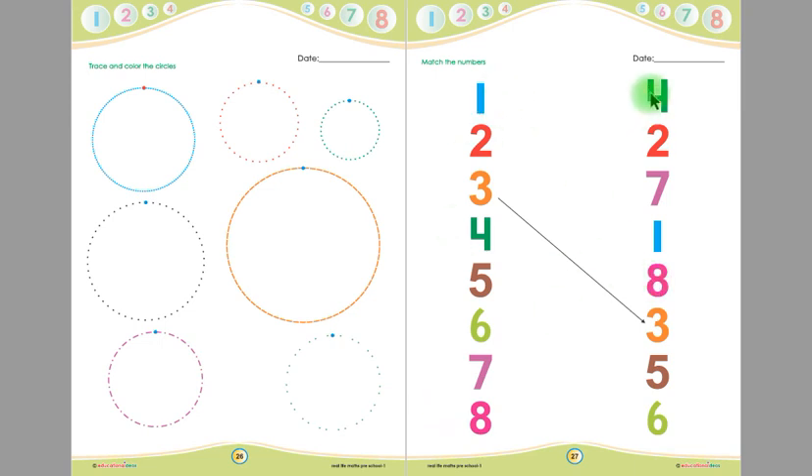After matching the numbers, children, let us read all the numbers: 1, 2, 3, 4, 5, 6, 7, 8. Let us count them again, children: 1, 2, 3, 4, 5, 6, 7, 8.